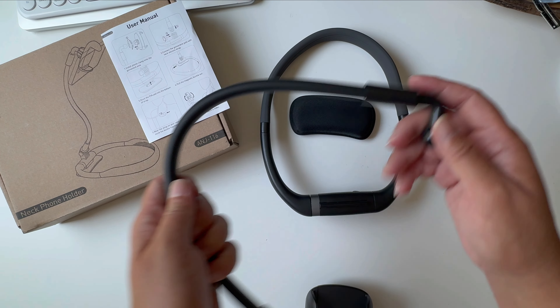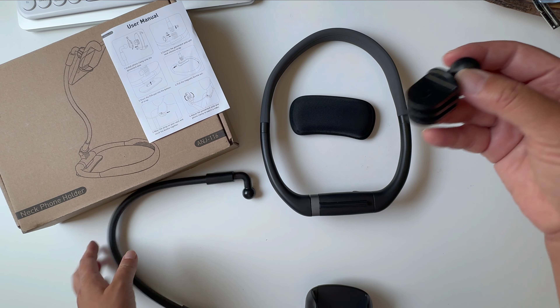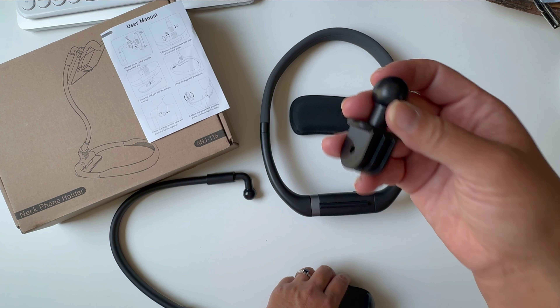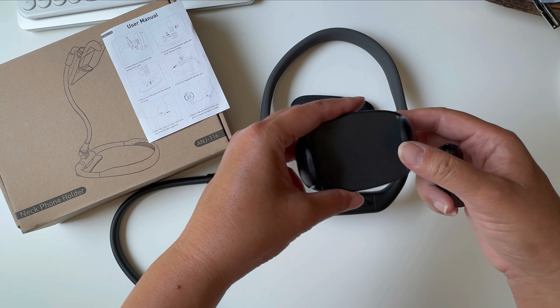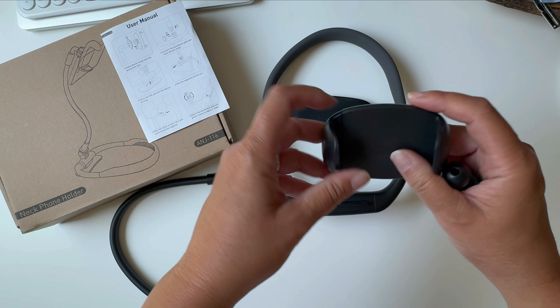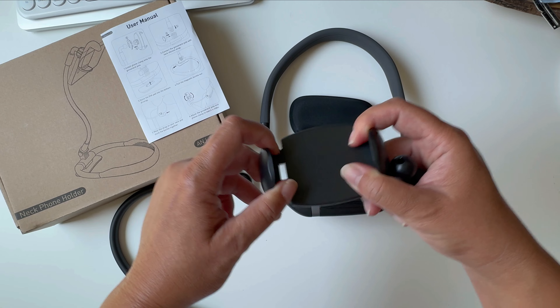If you don't want to use the gooseneck, you can use this piece, which will hold your phone much closer to you. And then, of course, here is the piece that actually holds the phone, and it is spring-loaded.